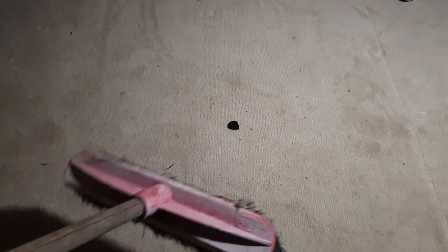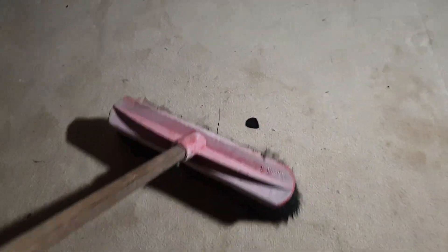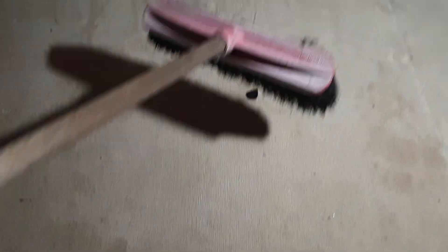Alright, first you're gonna need yourself a pick, and a broom. There you have it — that sweet pick. It works better on smooth surfaces; doesn't really work very good on carpet, I found that out tonight.